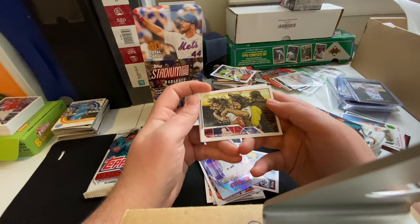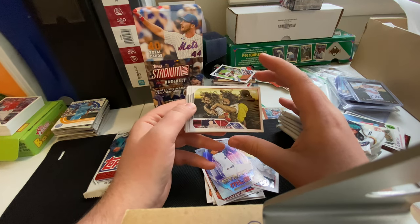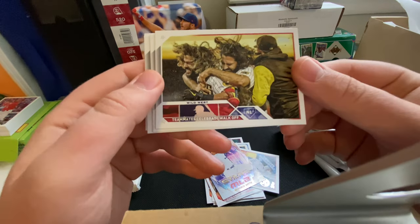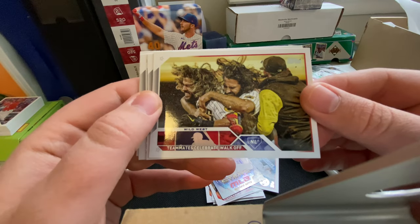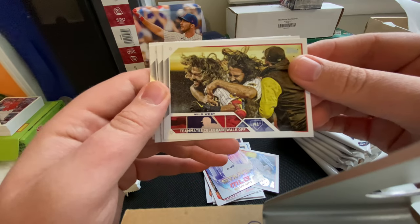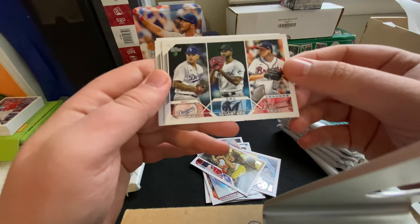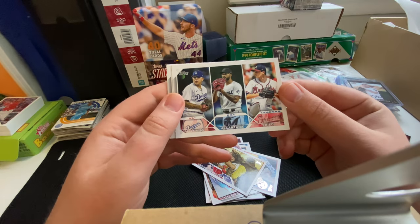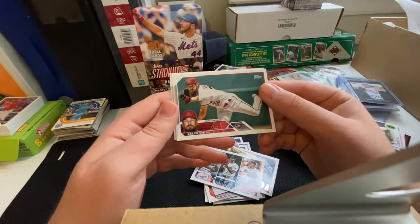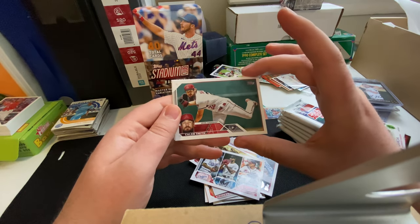This is a cool one — Teammates Celebrate Walk-Off. Going back to my photography experience, I absolutely love celebration shots — a lot of movement, a lot of emotion in these photos. I love seeing these pictures in this set. Alright, we got the ERA leaders: Rios, Alcantara, and Freed. Very nice. Caleb Smith. I also love these horizontal photos — you get these really great looking shots like this.